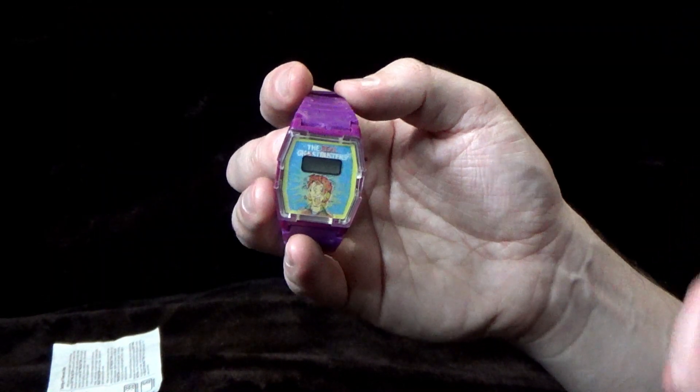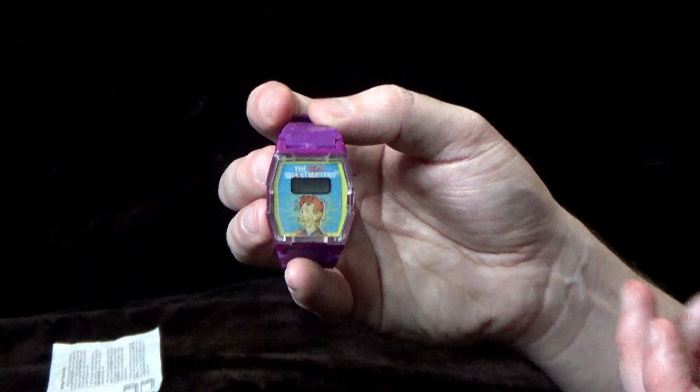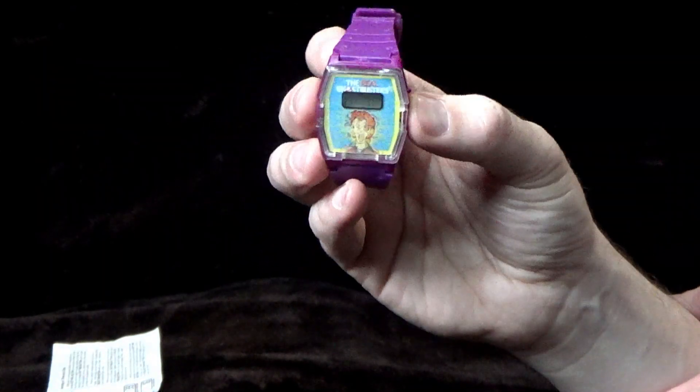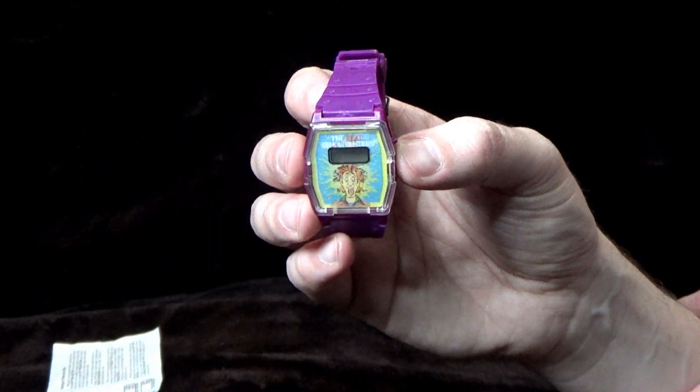I'm curious to know, did you get one of these back in the day? It's not something I got — I don't think they ran this promotion in the UK, it was probably only America. Let me know what you think of this watch, and I look forward to seeing you in the next video. Until then, keep on busting!